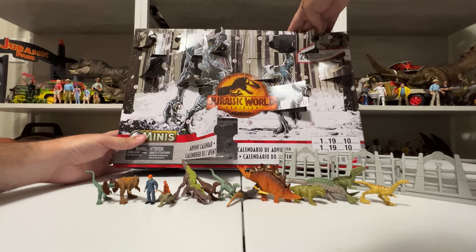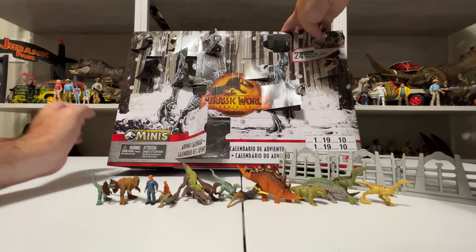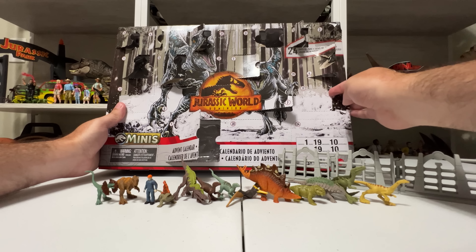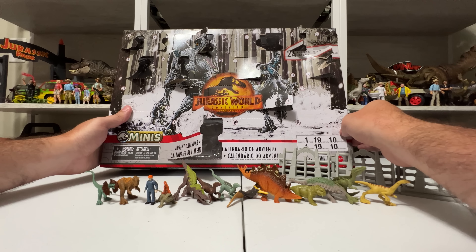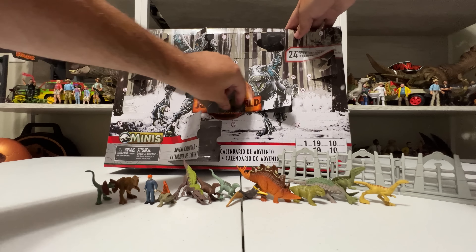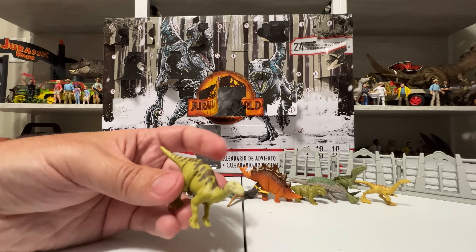Day 13 is up here — looks like a Gallimimus! He's a fun color I don't have. There are tons of Gallimimuses in the mini line and this one is definitely the brightest colored one we've got — definitely a unique figure to this set. Look at all the dinosaurs we've unboxed so far — we're about halfway done. Day 14 I already opened and ripped the door off of — in there was another Dilophosaurus. He looks like he might have a more red frill but comparing him to the other one, they're the same exact thing.